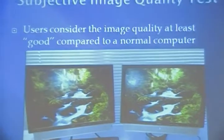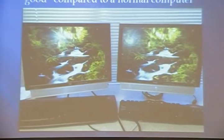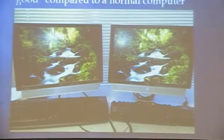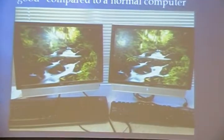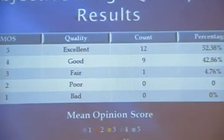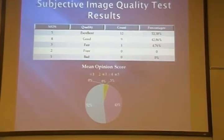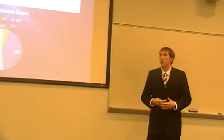For the first test, we had a subjective image quality test. We used the same picture for both displays, the same monitor, and set them both to factory default settings so there would be very little variation. The one on the left has the IATV device; the one on the right has the normal computer output. We asked people to rate from 1 to 5, with 5 being excellent, meaning the images look the same. We had 12 people say excellent, 9 say good, 1 say fair, and none said poor or bad. The pie chart shows it clearly — 95% of people consider it to be in the good or excellent range, so it meets our specification.